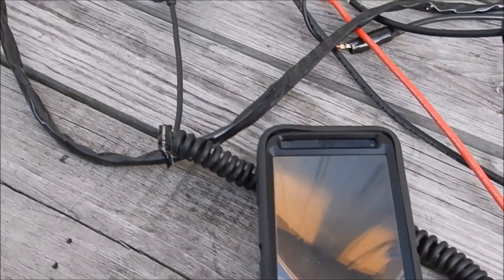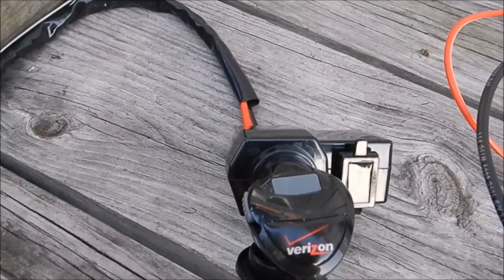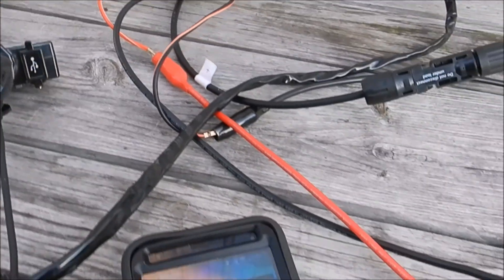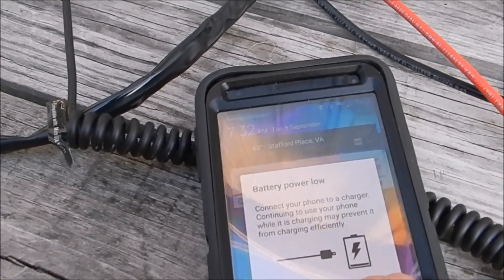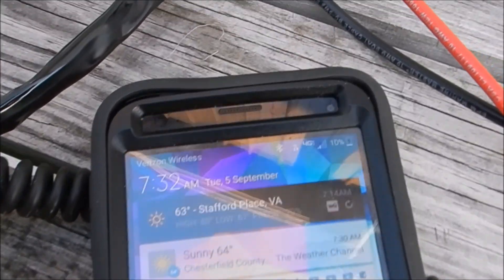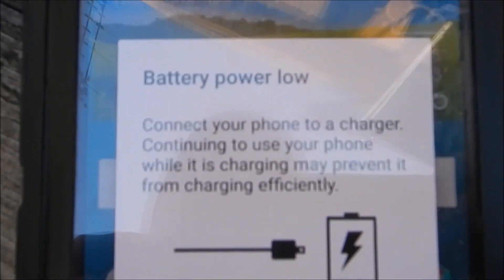Okay folks, we got the phone charging. It's not a whole lot of juice right now — battery low power, we're at 10 percent. It says it's charging. Right there, 10 percent, battery low power coming on.